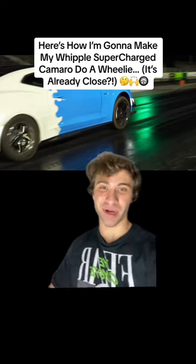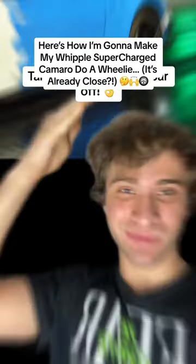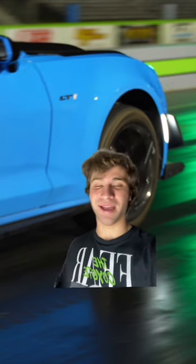Here's how I'm going to make my Whipple Supercharged Camaro do a wheelie — and I didn't realize, but it's already pretty close. I'm sure you all already know this, but doing a wheelie actually isn't beneficial and it slows you down. I just want to do it the one time because I think it's cool.